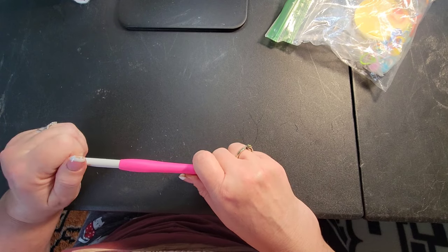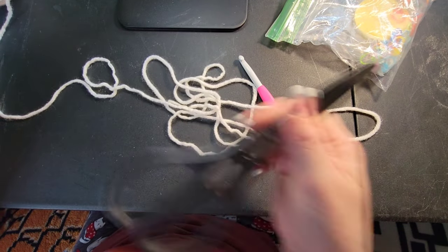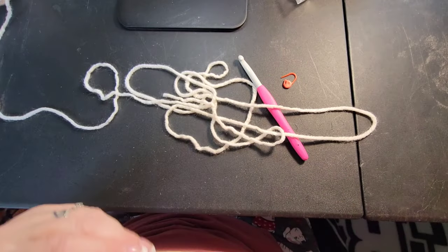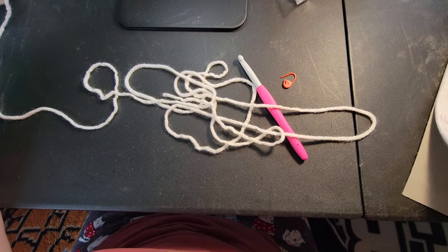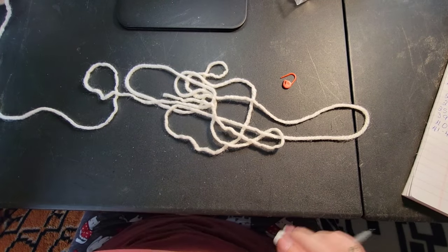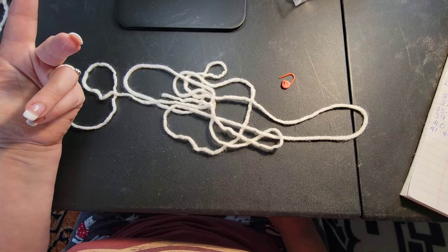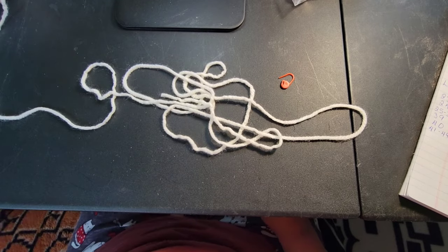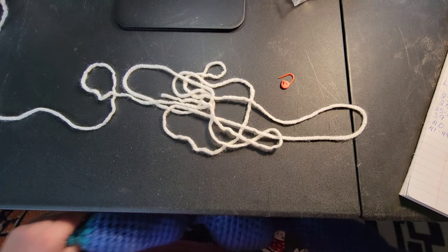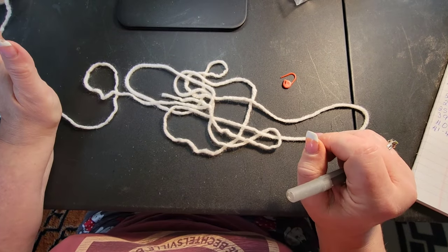Use whatever hook matches your yarn, but do keep your stitches on the tighter side for this project. You also need a pair of scissors. There are 194 rows in this pattern, which sounds like a ridiculously large amount, but it's really not — you have the tail, four legs, the body, the neck, and two ears. The whole project turns out to be ten bulbs total.